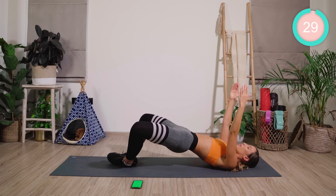Hold at the top. Squeeze, squeeze, squeeze. Now pump. Really squeezing the butt muscles. Pump there.